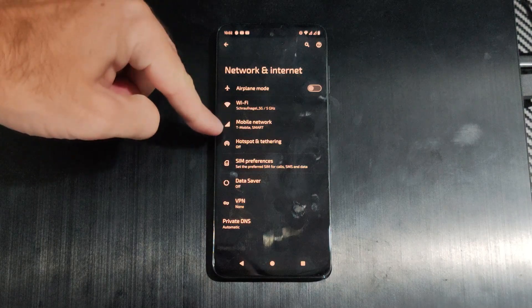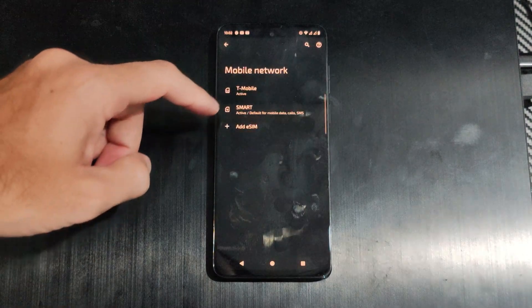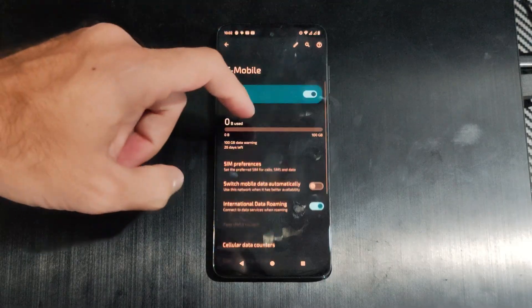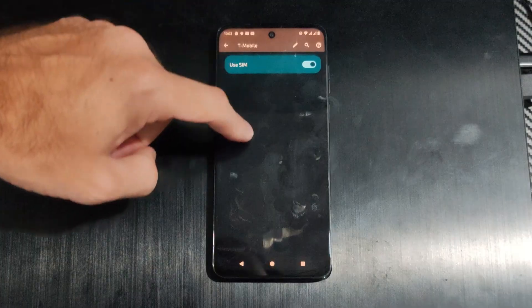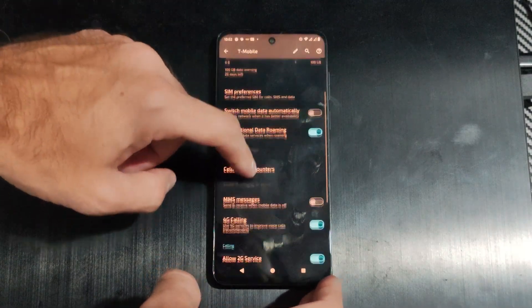Select that and go to Mobile Network. I have T-Mobile, and under here we can scroll down and there will be an option for Wi-Fi Calling.